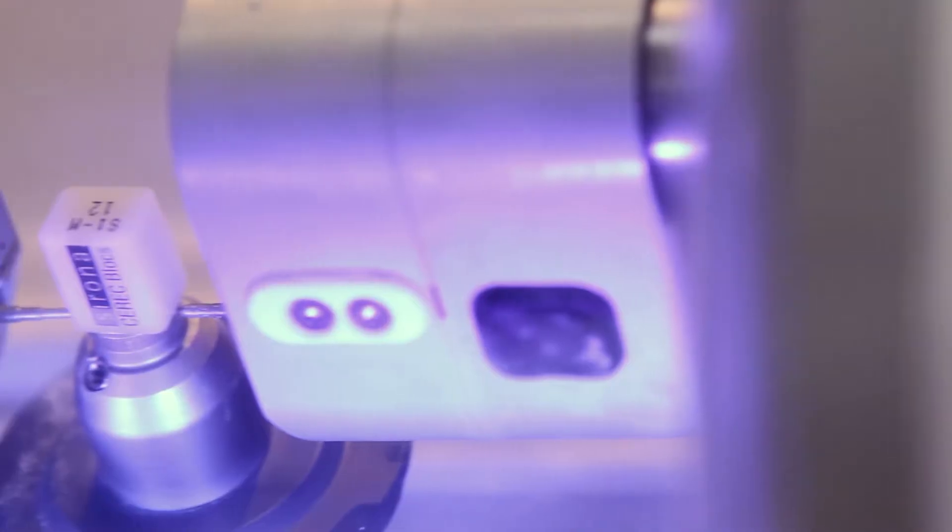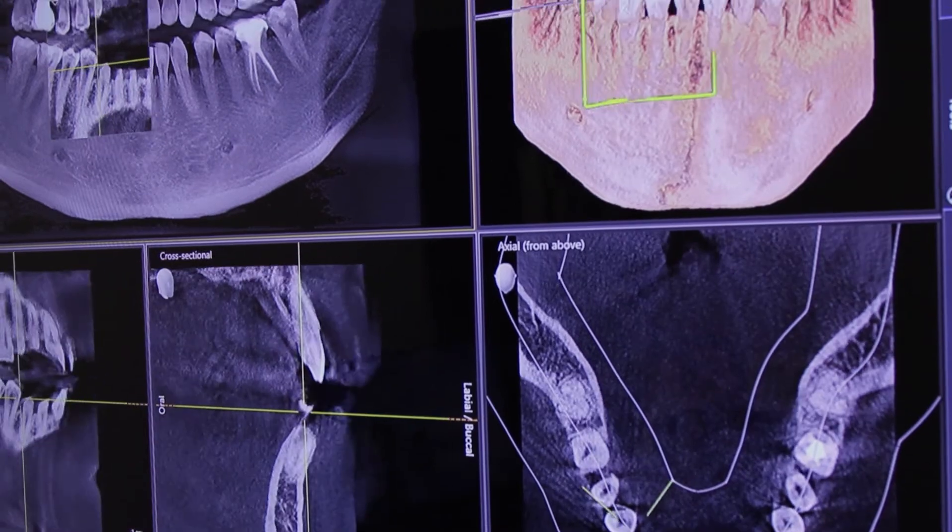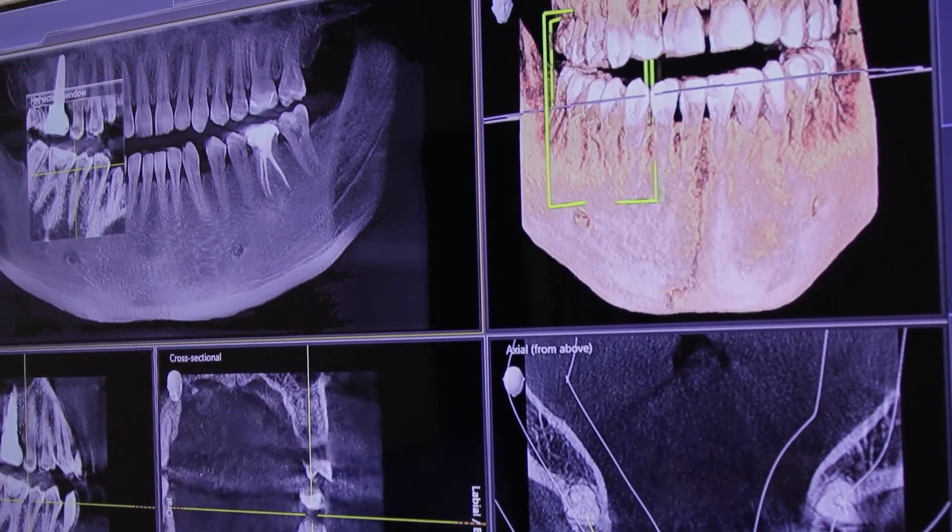Most of our restorations are all porcelain, and we can make them here in office with the CEREC technology that we have. We scan, and we take away a lot of the human errors that can occur from making an impression through some gooey stuff and then sending it off to a lab to be fabricated by someone else. You've got it right here. We're going to take excellent care of you and deliver excellence.